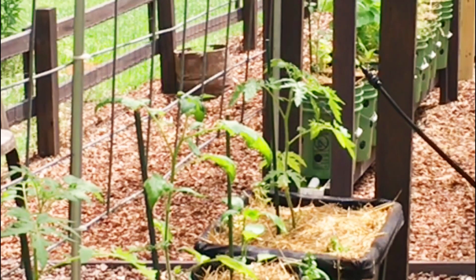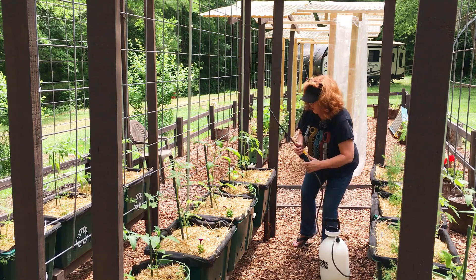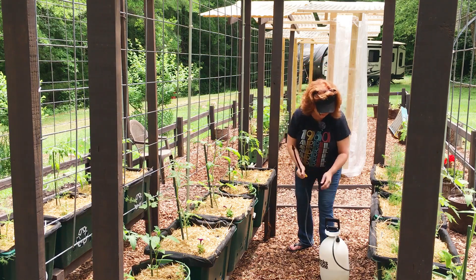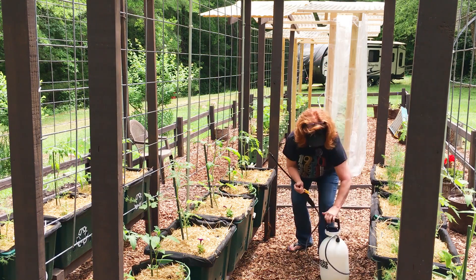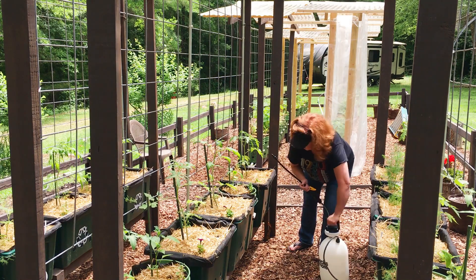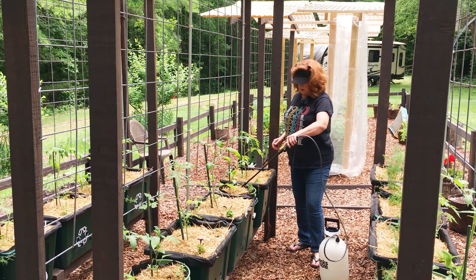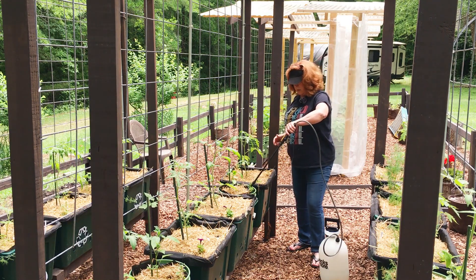One thing about the Actinavate that I really love — it is not harmful to bees, pets, or humans. But of course, as I mentioned, adding the soap in there means you do need to be cautious about the pollinators.